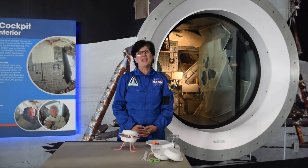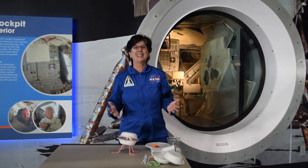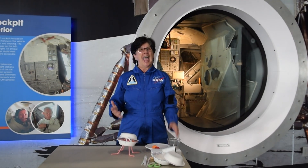This is Dee from Kennedy Space Center Visitor Complex reminding you to have a great day, use your creativity in any way you can, and keep looking up.